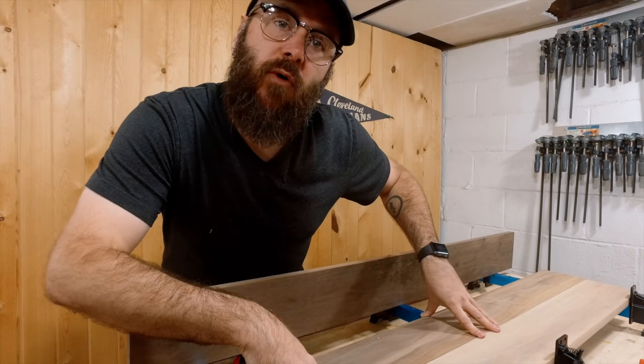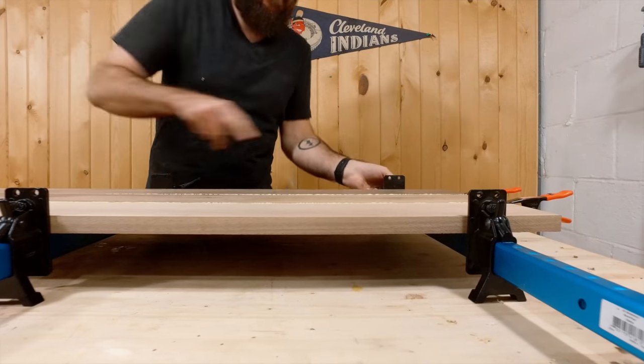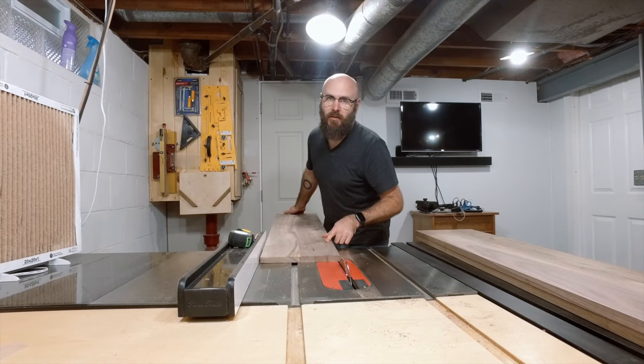Now we're going to glue up three boards that will make the bottom of the base, getting some good squeeze-out all down the line. Now that the boards are dry, I'm going to rip them to width and then cross cut them all to length.